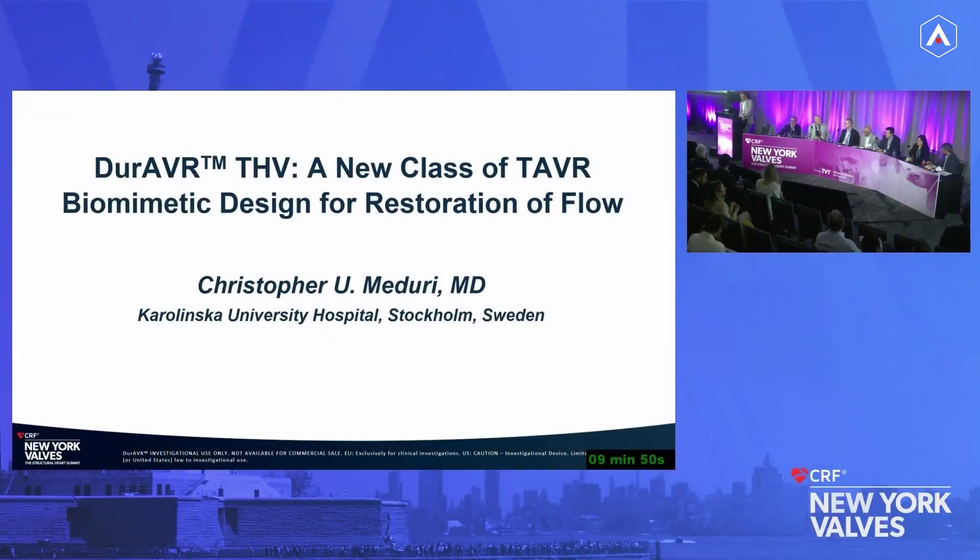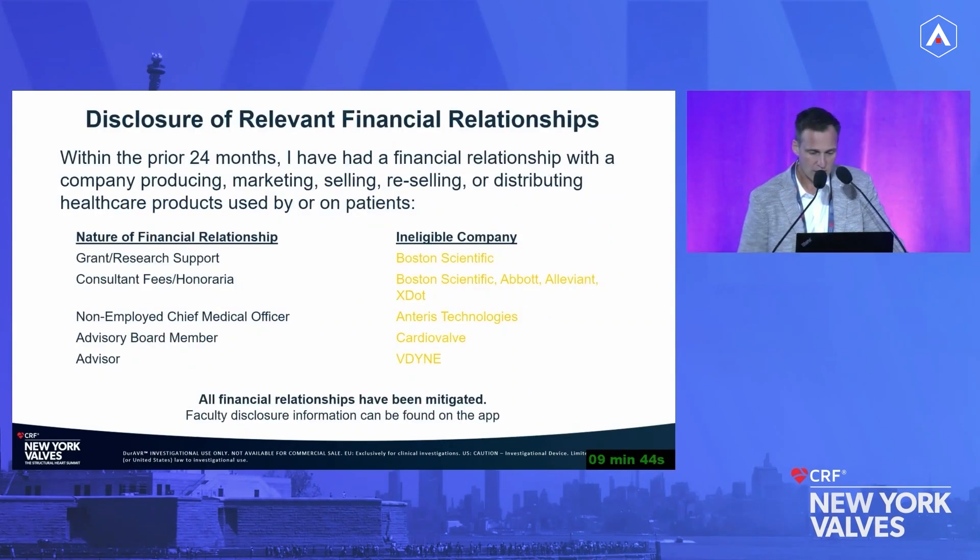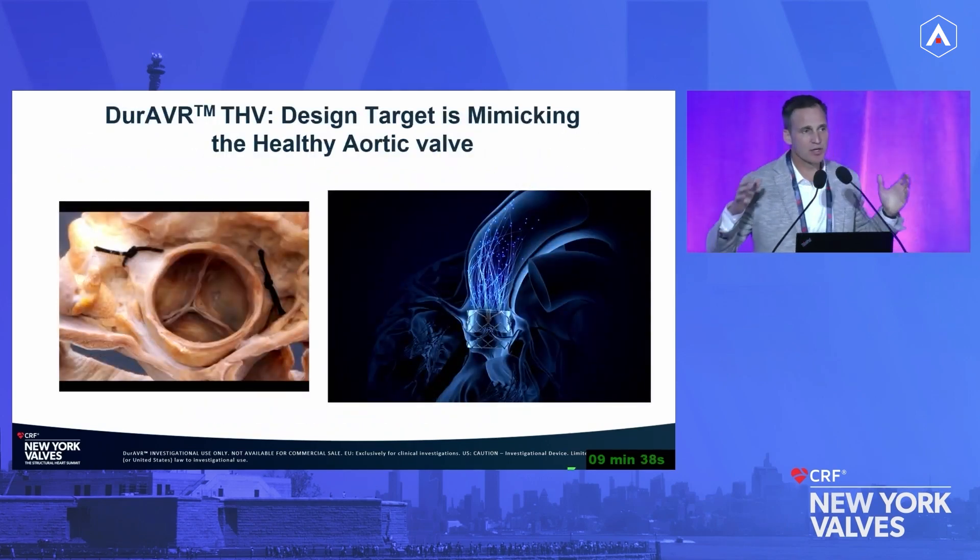I'm Chris Maduri, I'm at Karolinska University Hospital in Stockholm, Sweden, and I'm also the CMO at Anteris Technologies. To start the conversation, we have to go backwards and ask: what have we been doing for the last 15 to 20 years? The target has been how do we make a better version of a bioprosthetic valve. We asked ourselves a different question: how do we design a valve that actually mimics the native valve instead?